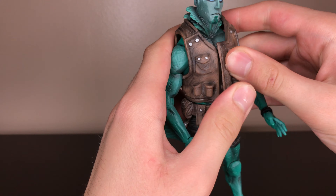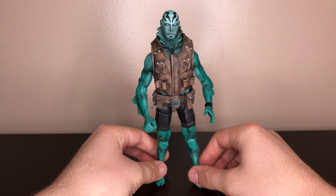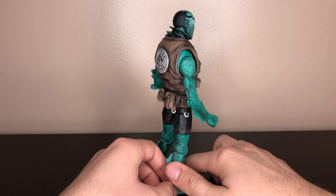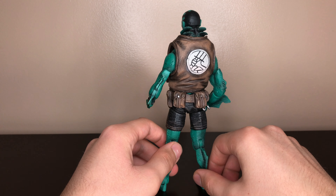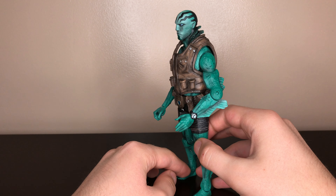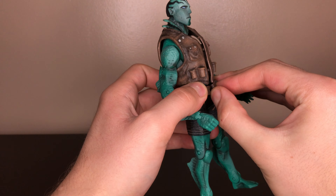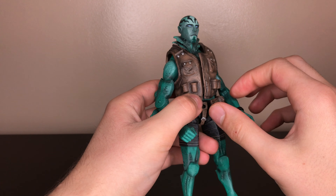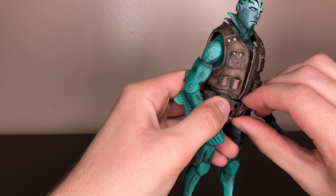I'm going to do a quick 360. Again we have the BPRD logo. He has his watch. And the lower belt is removable, just like Hellboy. But I'll keep that on for the review.